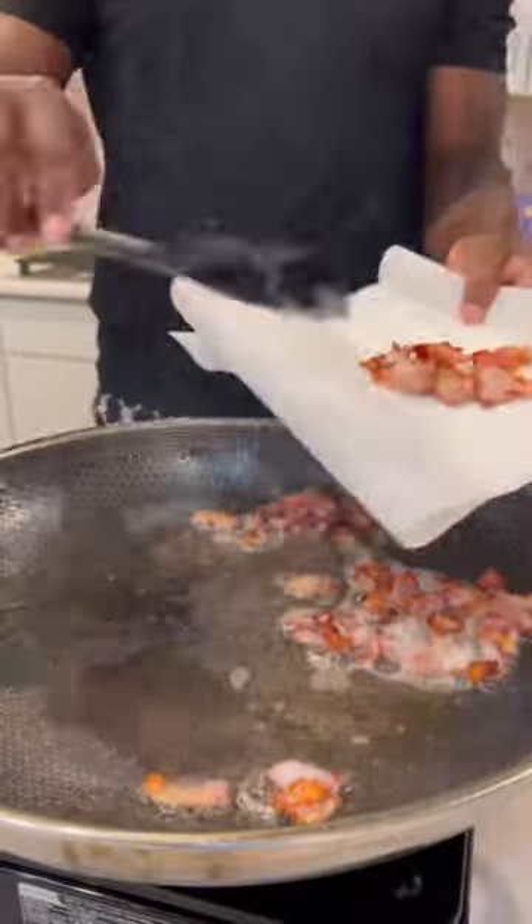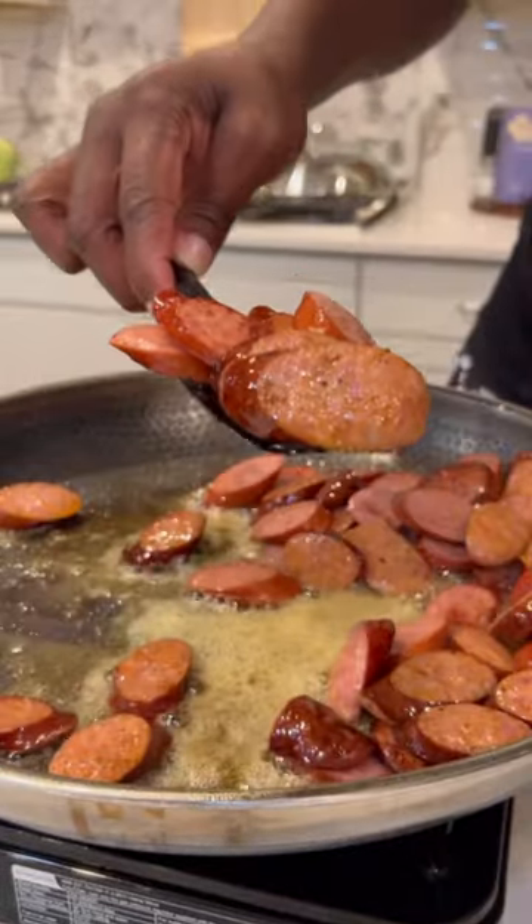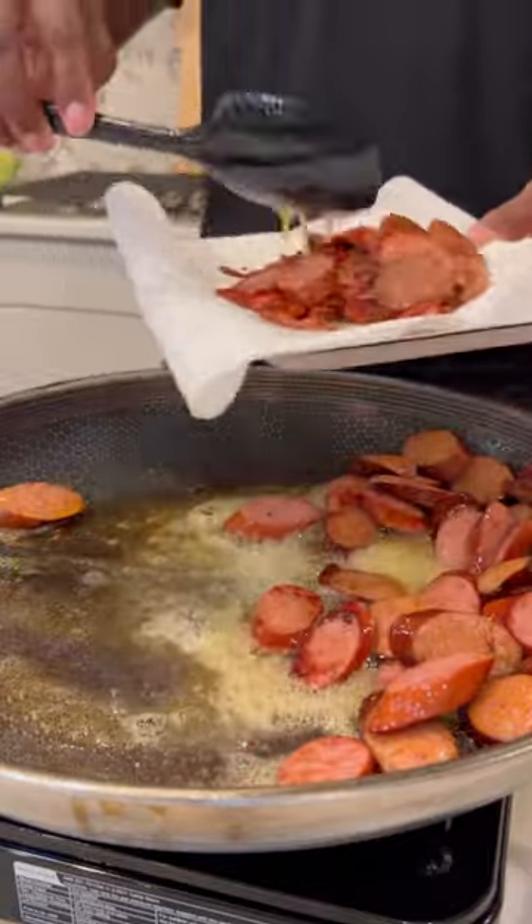First, I chopped up and then I cooked down some bacon in the skillet. Then I removed the bacon from the skillet, and that same skillet, I added some sliced up andouille sausage. Once that was seared up real good, I took that out as well.